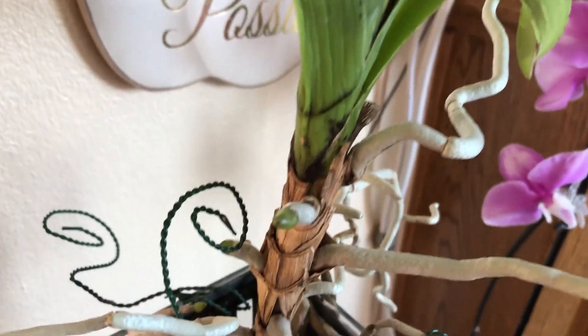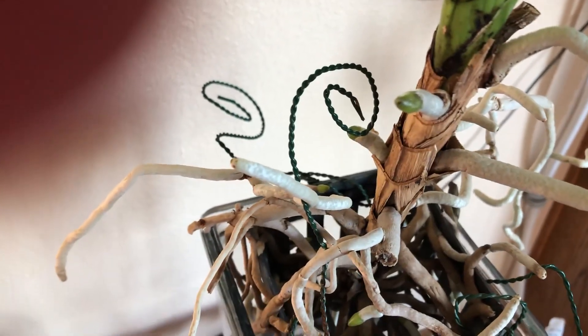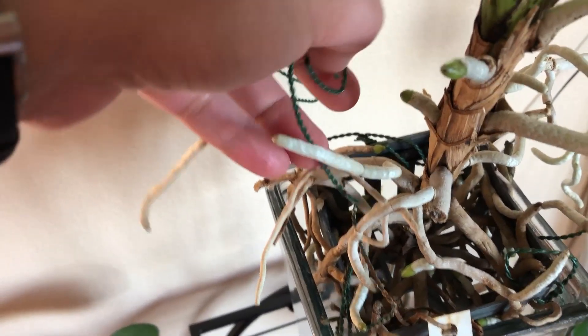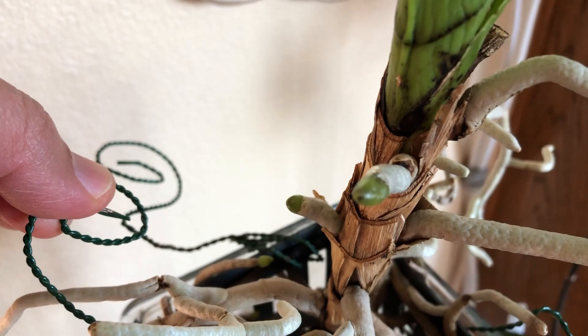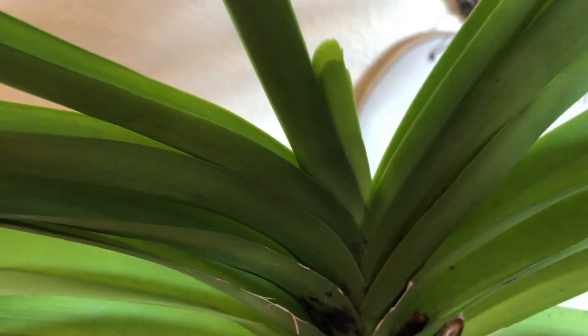The result I've seen from the chemical fertilizer is the roots — look at the roots, I got two new roots coming out. So with the chemical fertilizer that I use for my Vanda, that's the main result.